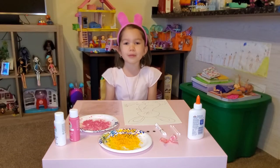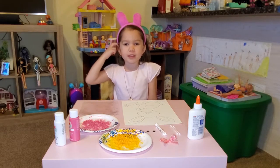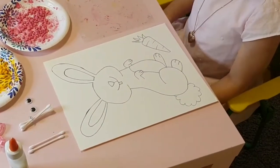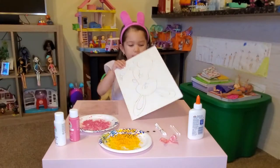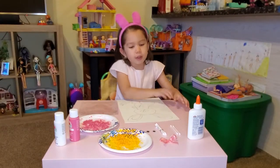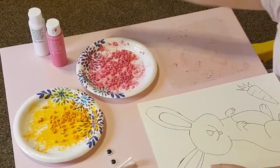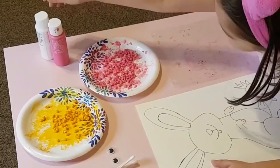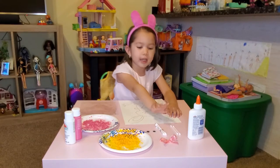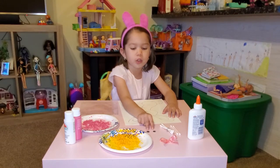Hey guys, welcome to my video! Today is Easter season and we are going to make a bunny. Right here we have a bunny that we are going to make. We have a lot of stuff — we have corn, and we have paint that is white and pink, and we have some glue and a bow, and we use these things that are Q-tips, and we have two little googly eyes.